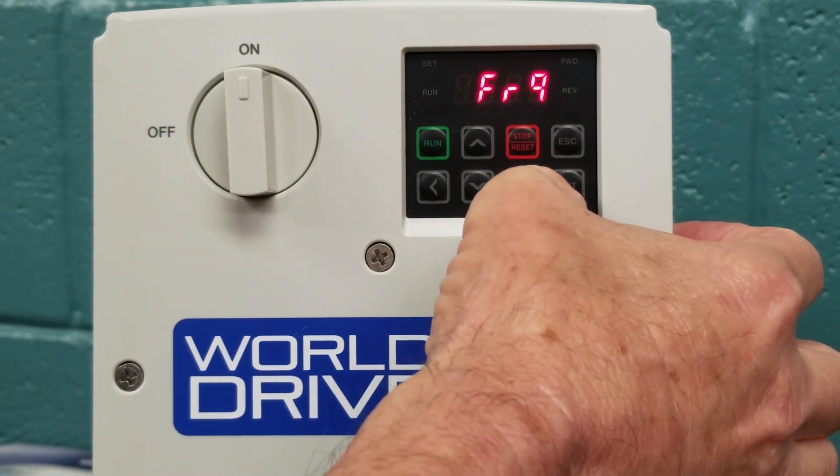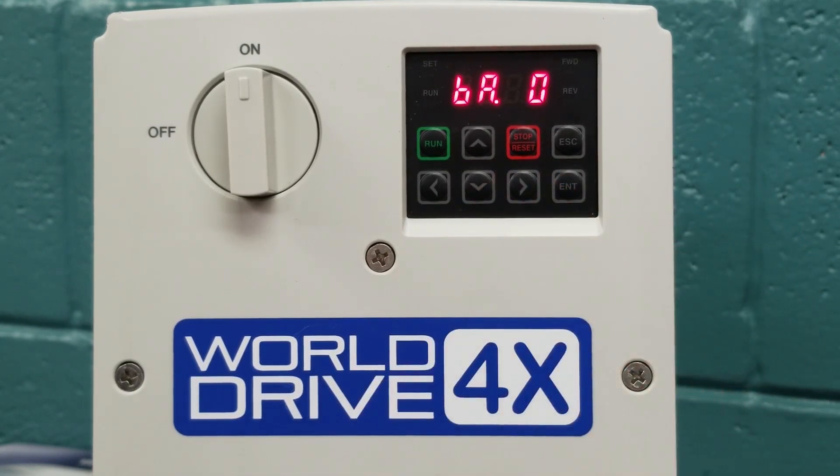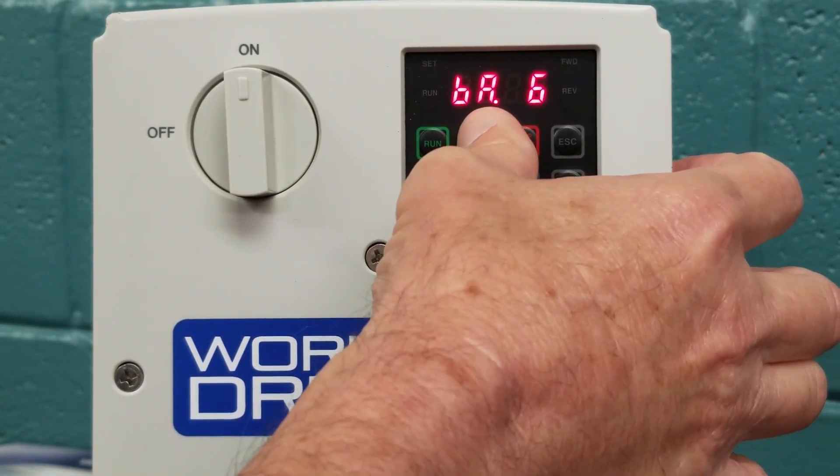Now we are going to use the right arrow keys and arrow until we see the BA parameters — it will come up as BA.0. This is our basic group, where we are going to do basic setup such as setting your motor's RPM and putting in full load amps. So now we are going to arrow up to BA.11.